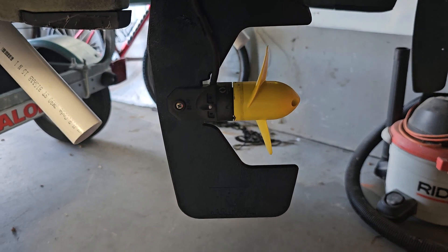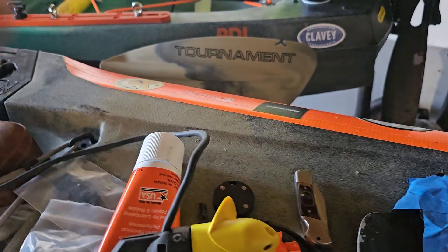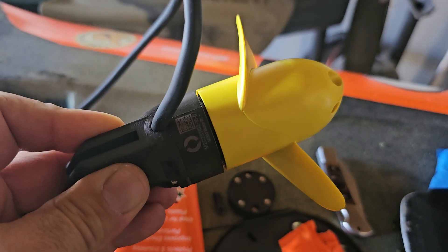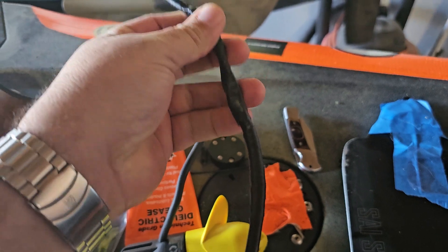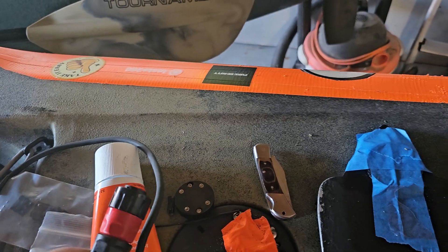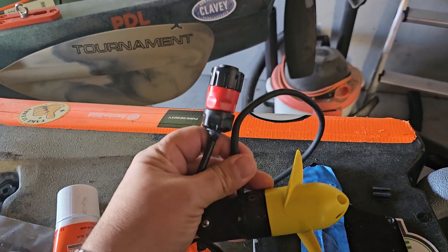I pulled off the little Texas Power Paddle sticker and looked at those markings. Did a little sleuthing and found a company called Blue Robotics — this is the exact, and I mean exact, same motor. The motor and two propellers came out to $176. I had a short cable so I had to add an extra length, and these are easy to find on the internet. So for about $250 I got the same exact thing — precisely the same thing.